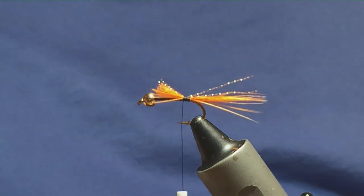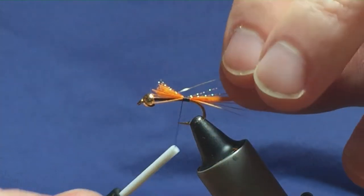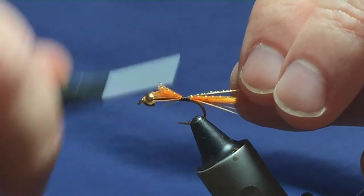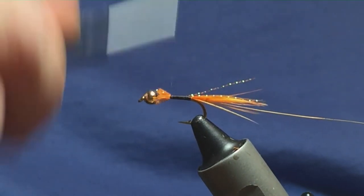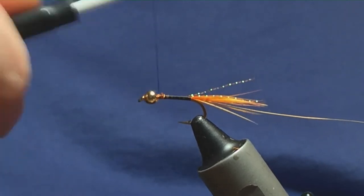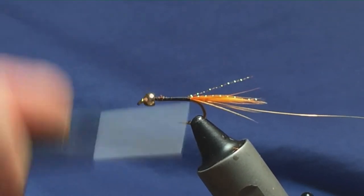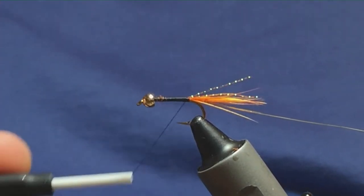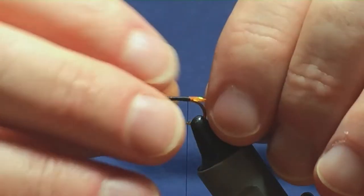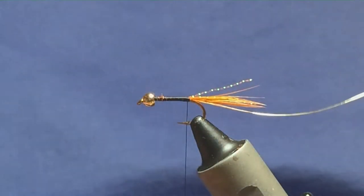The rib on the fly is gold wire — just a small gold wire. I'm going to run the thread up and tie all this in, then bring the thread back down. You don't need to worry too much about the body at this stage — it's going to be dubbed, so any lumps and bumps will be hidden.